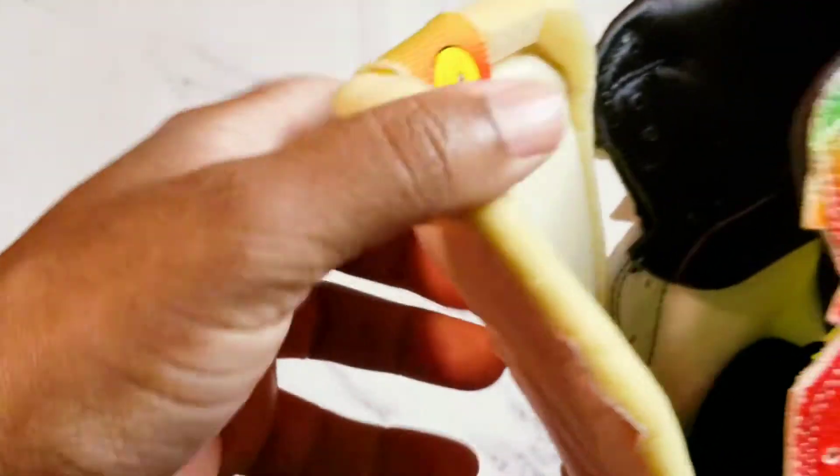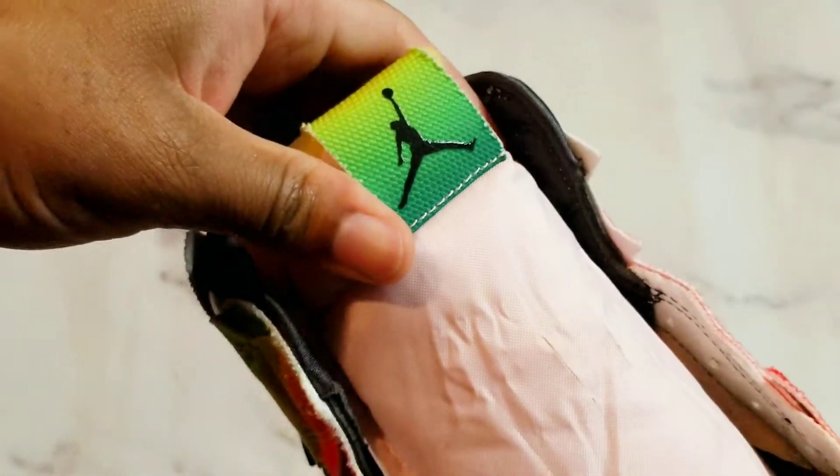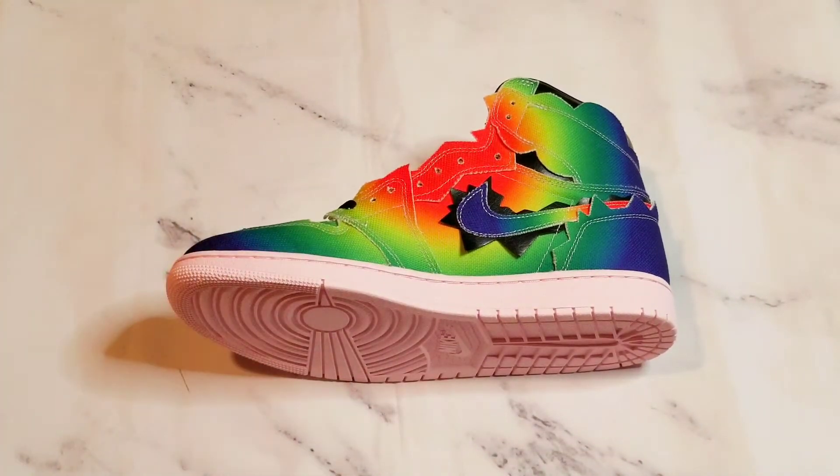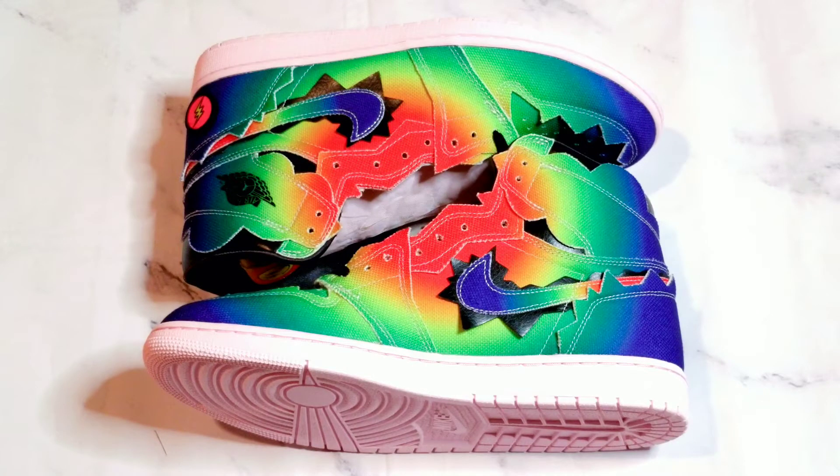You see the exposed foam on the top, and then on the back here we got the J Balvin smiley face with the lightning bolts for eyes — I know while I'm saying this it's kind of like, man, these designs are crazy, that's why I keep thinking. And then we see the insole, which of course has the lightning eyes smiley face, and then the insole color looks more like a volt color here. Let's put these down for a second and get into the basic information of the shoe real quick.